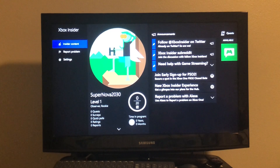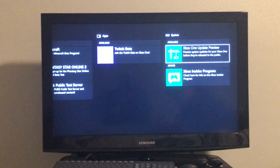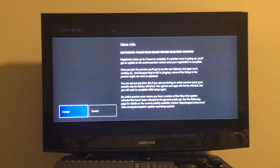Now that you're in the Xbox Insider Hub, you want to go to Insider Content — the cursor should already be on there, so just press A. Then you want to go all the way to the right, and under System there should be Xbox One Update Preview. You want to press that — it has a little crane icon. After that loads, you want to press Join, and then press Accept.